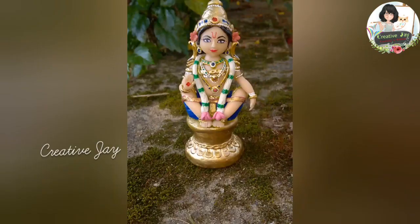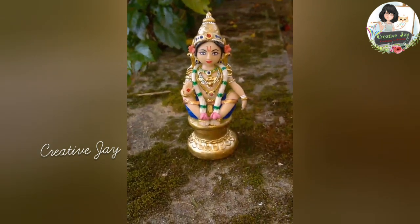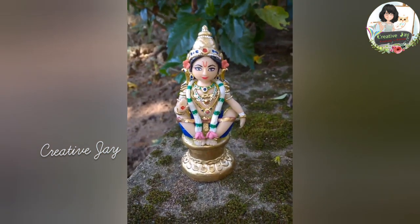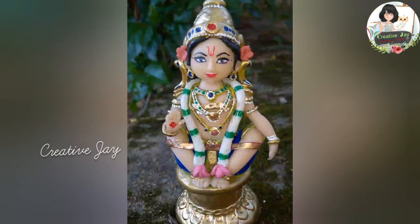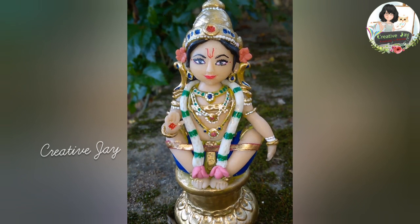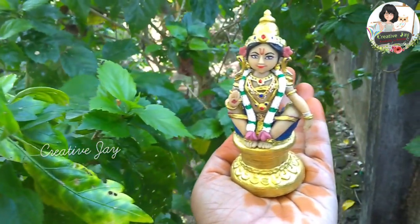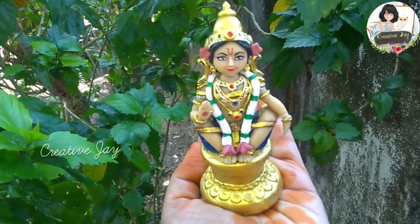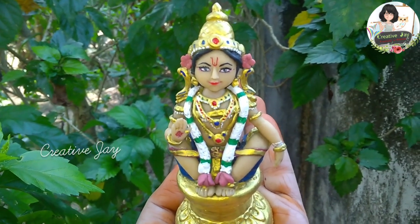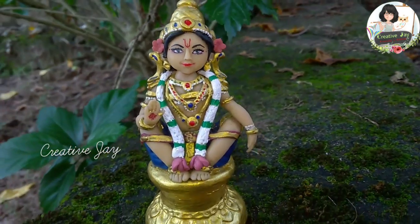I would like to use these ornaments as well. This is my final result. I am going to use a little bit of gold. I am going to use a little bit of re-paint. I am going to prepare and mix the bowl of it.